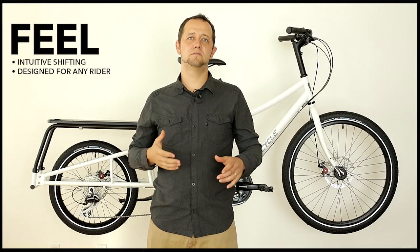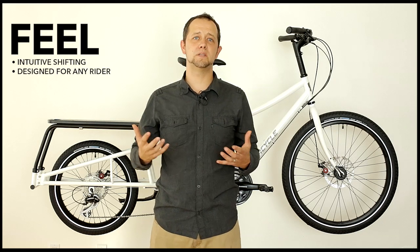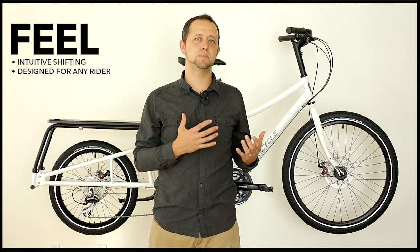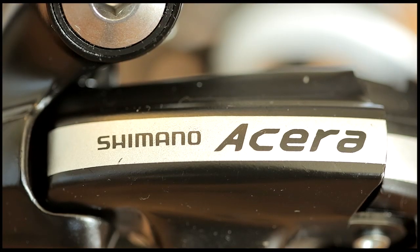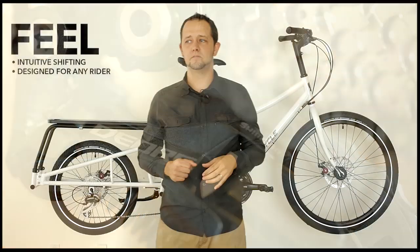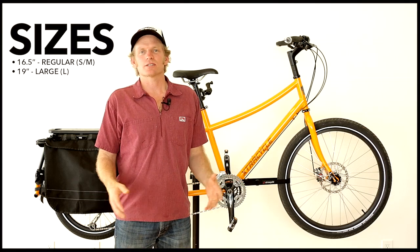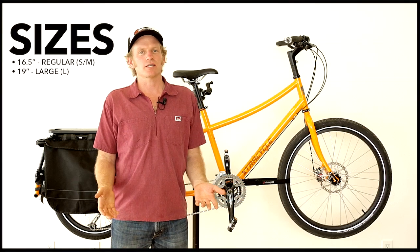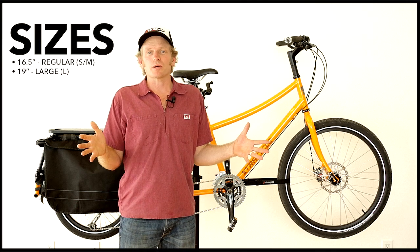Edgerunner is designed for you to have a great experience moving this bike around, and one of the most important places you'll feel that is how this bike shifts. We invested in Shimano Rapid Fire shifters — intuitive, easy-to-use shifters designed for any rider. Edgerunner comes in two sizes: 16.5 and 19, because of course people come in different sizes.